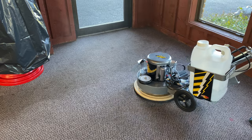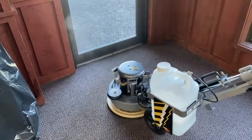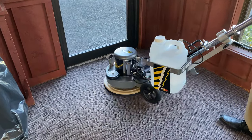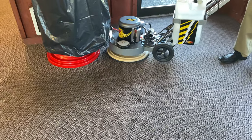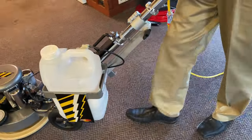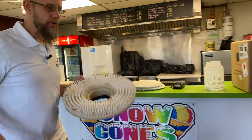Even though this looks good, I'm still going to go over this quickly with the 17-inch full-size drive because I'm still going to pull a lot of dirt off this carpet, and it's only going to take me a few seconds to do that. We have about 25 minutes investment into this. Once this whole area is done, I'm going to flip to the other pad drive real quick and show you how easy this is.